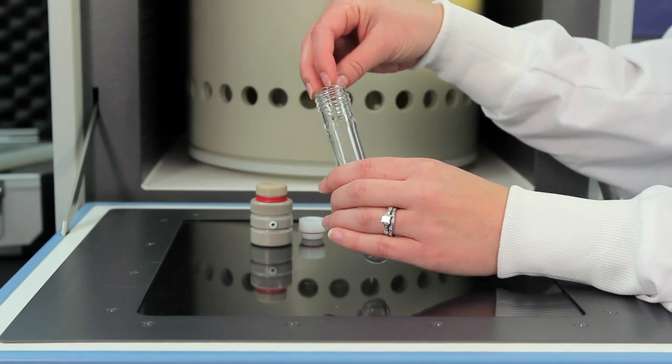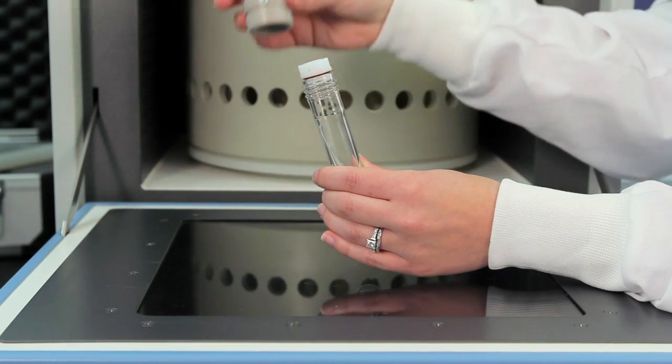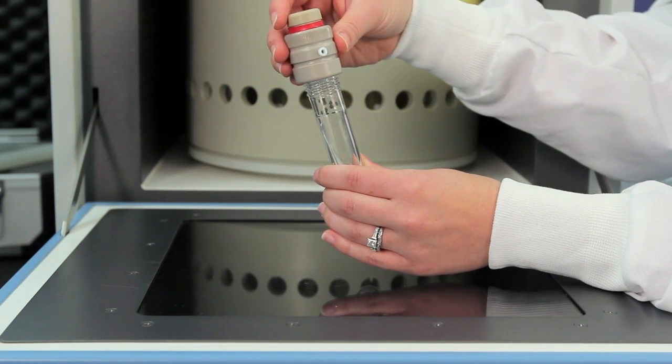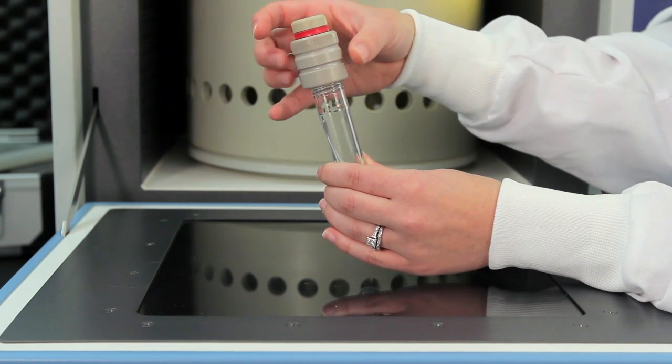Simply add the sample, the solvent, a stir bar, and then screw on the TFM cap. The cap contains a pressure release valve, assuring safe pressure control.